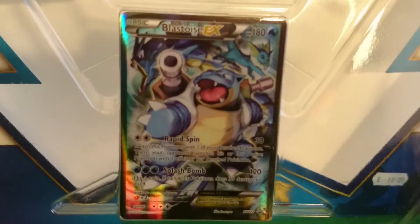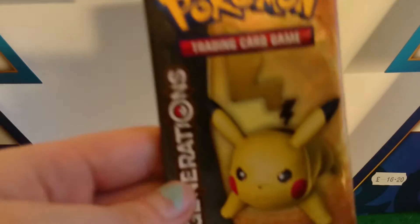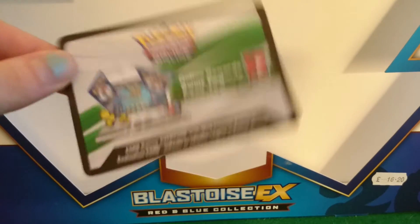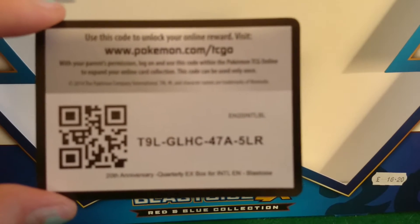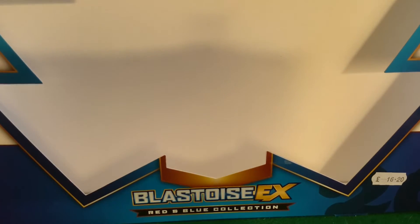So we start off — the plastic cover comes off and the Blastoise is held in there. We then get a Pikachu cut pack of Generations, a Blastoise pack, and — what is this? Online rewards await. There is a QR code and a code there. Whoever gets it first gets whatever it is you get on the Pokemon TCG website. Now we have a Charizard pack. Very cool. And a Venusaur pack.